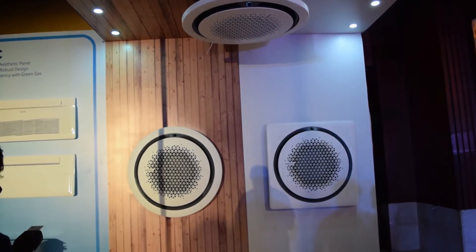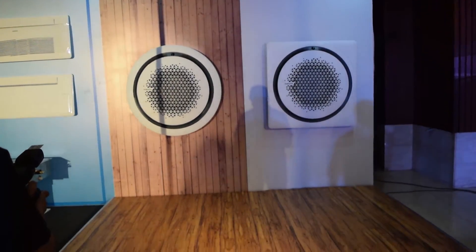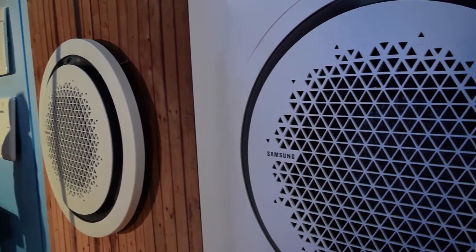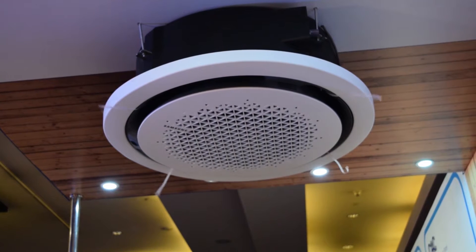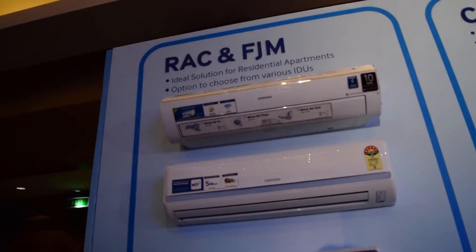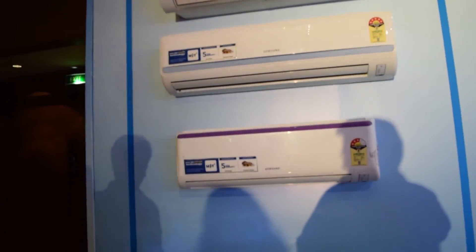The 360 Cassette is an air conditioner that can be fitted within a ceiling or left exposed, with multiple options to suit the interior style of any room. It comes with additional air filtration features known as the Samsung Virus Doctor Kit, which can eliminate dust and airborne contaminants from your home's air.